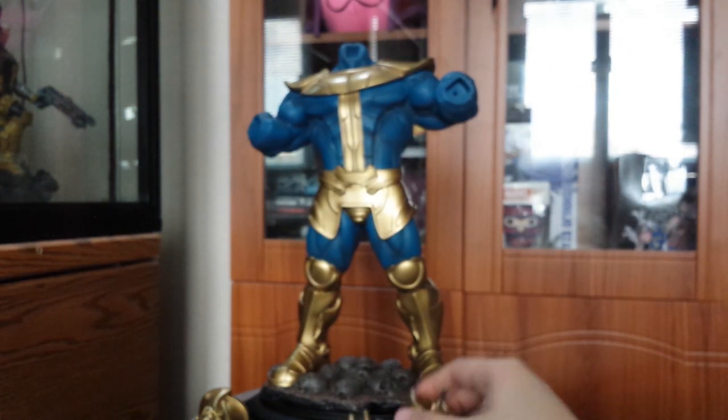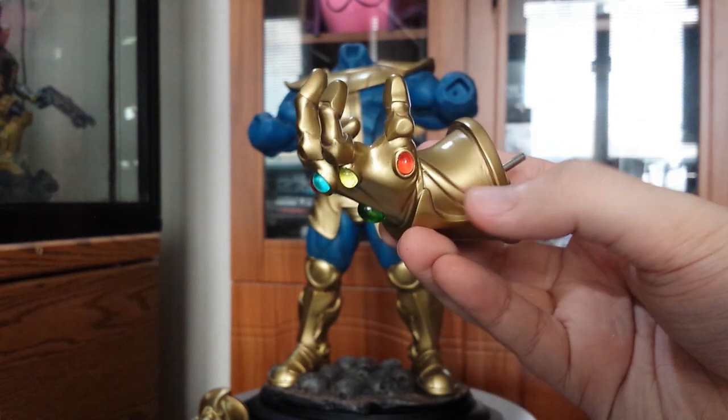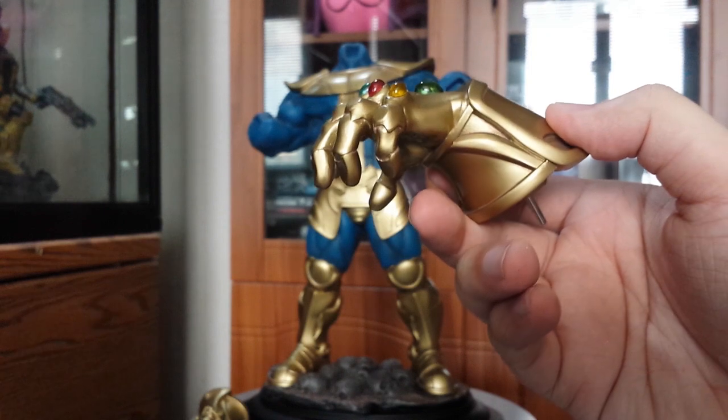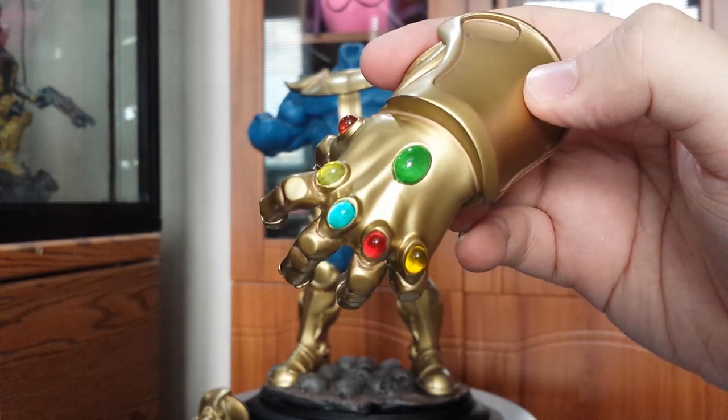Here's a close-up of the Infinity Gauntlet. The gold paint app they did is quite remarkable. I like it — it's simple but it works really well.